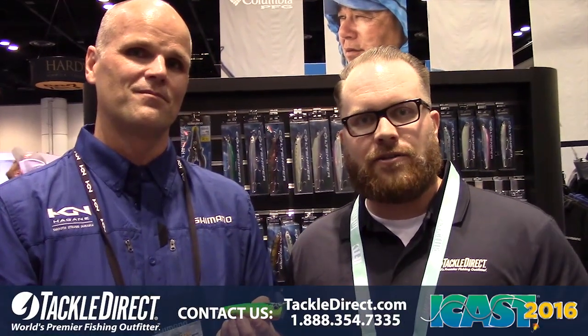That's the new 90 size Pop Orca. Thank you very much, Chris. If you guys have any other questions, make sure you give one of our product specialists a call — the number's on the screen — and check out our hot new blog, hook.tackledirect.com.